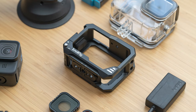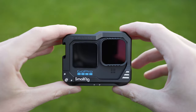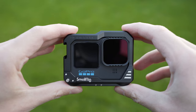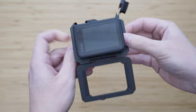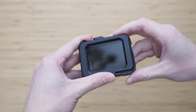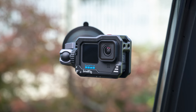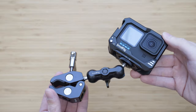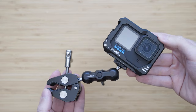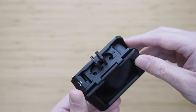A bit more advanced accessory is a cage. This SmallRig cage is, in my opinion, by far the best one — very well made and it fits perfectly. The first function is that it protects the GoPro in case of an impact. The second function is that it is great for mounting. There are quarter-inch threads all around the cage, usable with basically any kind of mount or a tripod using an Arca plate. It also has a folding finger mount system.